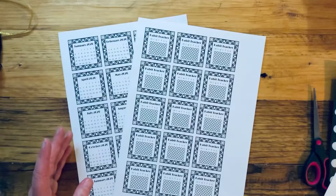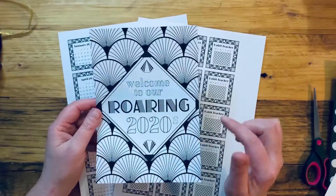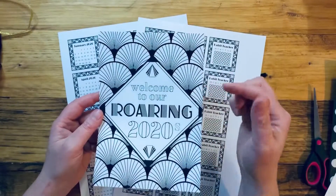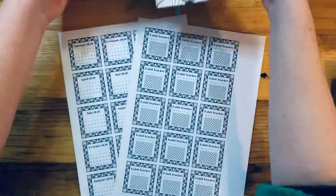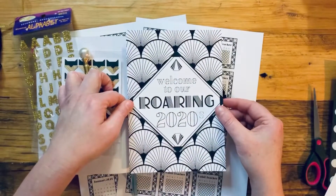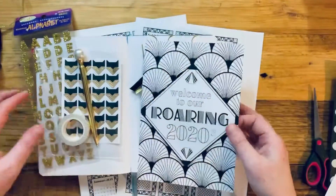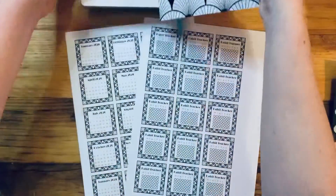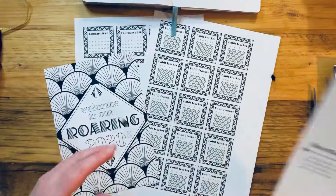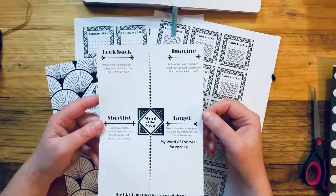Another thing from the feedback from the last box is that people wanted coloring pages, so I created this Roaring 20s 'Welcome to our Roaring 2020s' coloring page. The idea is that you can color it in and use it as a cover page in your journal — you can trim it to fit and it can be the beginning of your journal — or you can just use it as a coloring page and enjoy it. Completely your choice.